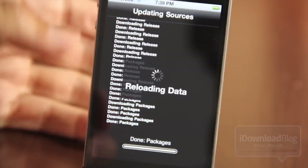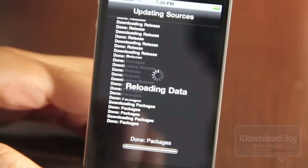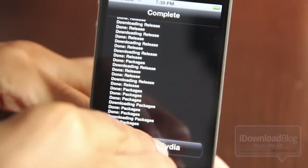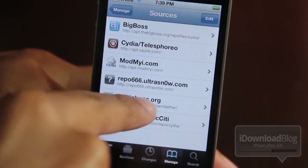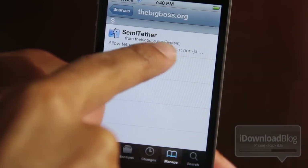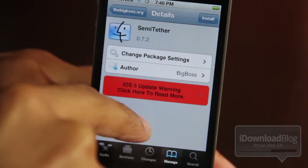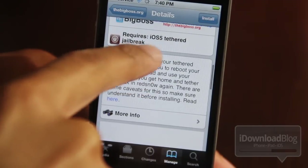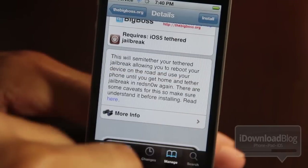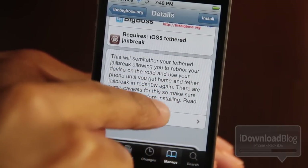Once you install it, you can reboot your phone even though it's a tethered jailbreak. The phone will restart just like normal and you can use your phone — your mail and your SMS. In Cydia you'll see a new source: semi-tethered, which allows a tethered jailbreak to reboot to a non-jailbreak state. You won't be able to use Cydia, jailbreak apps, tweaks, or even Safari, but you can reboot your phone and text. Make sure you understand those caveats before installing.